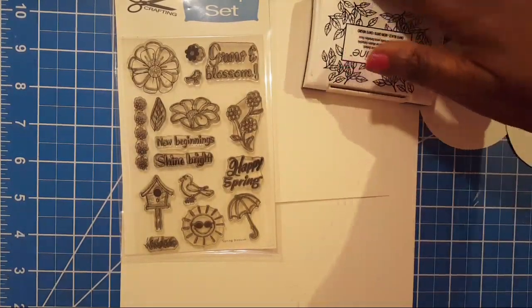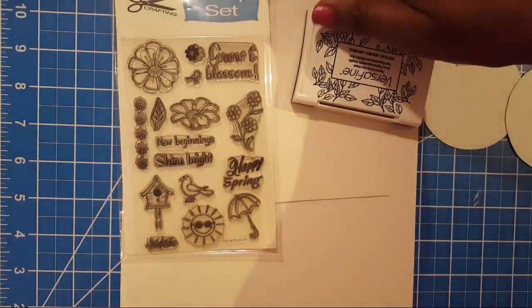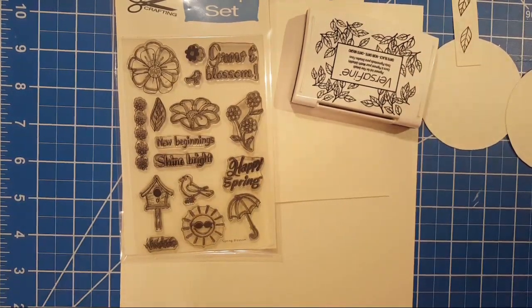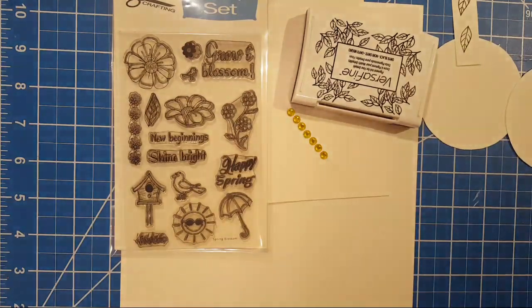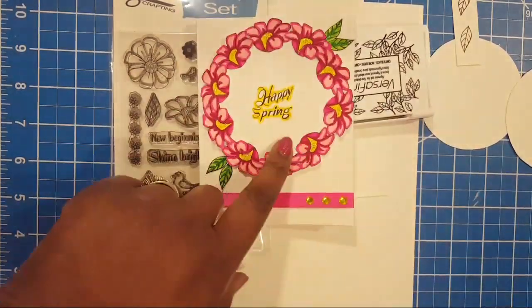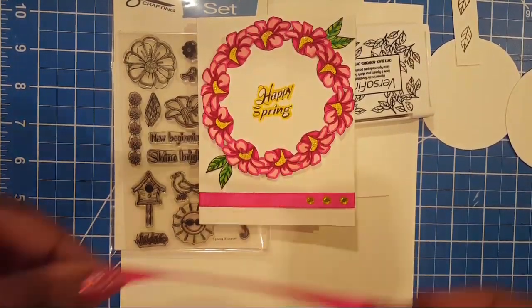I'm going to be using distress ink to stamp some of the images. I went ahead and cut some of these out already just to make it a little less time consuming. I love fussy cutting — it was a nice calming activity for me today. We're also going to be adding some sparkly stuff to our card.